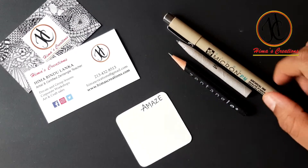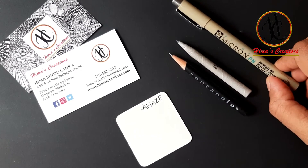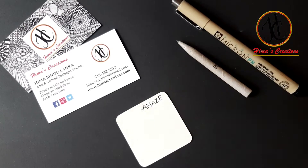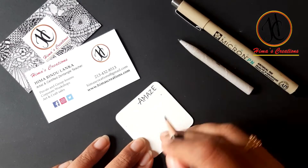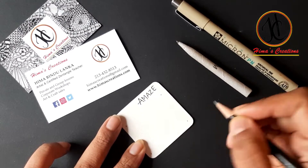Hi, now we are doing a Zentangle pattern. This is an official Zentangle pattern. Starting as usual with our four corners, I'm making a small box.